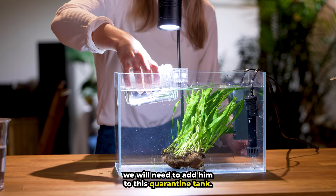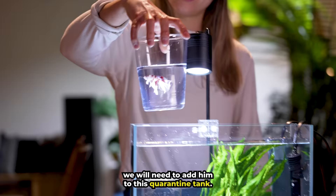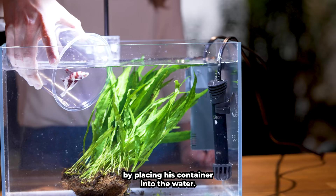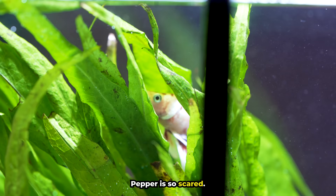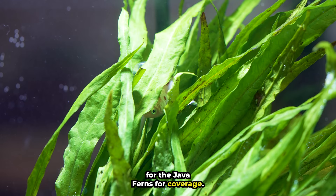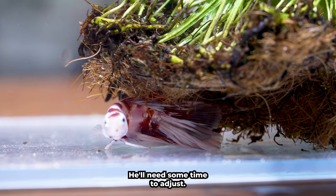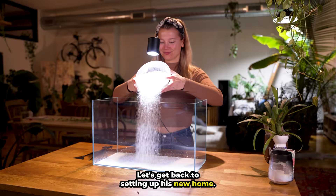Before we set up his tank, we need to add him to this quarantine tank. Let's acclimatize Pepper by placing his container into the water. Look, here he goes — Pepper is so scared. He has shot straight for the java ferns for coverage. I don't think he's ever swum in so much open space before. He'll need some time to adjust.